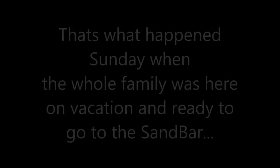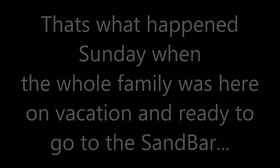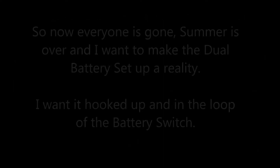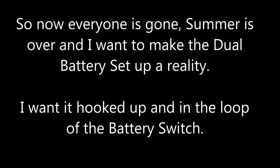The ocean is very unforgiving when your battery won't start. Boat batteries die at the worst times. This is Sky with Hawaii Jet Boat Adventures. Last Sunday my family was here on vacation, went to the sandbar, and had a dead battery. Fortunately I had a second battery in the boat — it wasn't hooked up but it was mounted and charged. I was able to save the day; it took five minutes to swap the battery and everything was good.